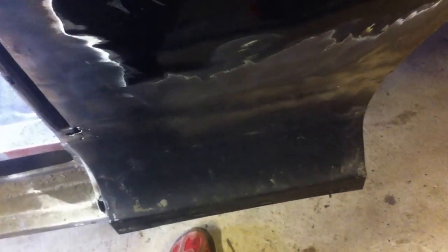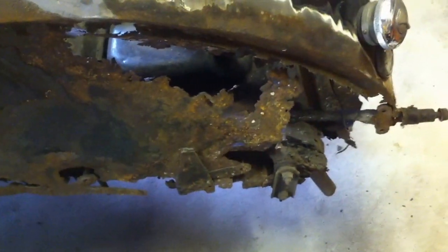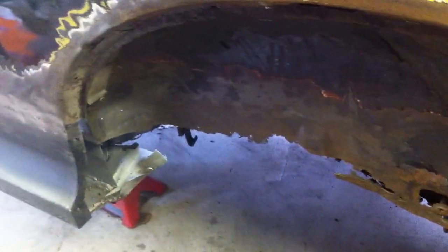You saw that panel there being inserted a couple of months ago. And here's the other rear inner wing — it's pretty bad. So it's going to need two new rear inner wings patched there, and the end of the sill, and the boot floor. But all in all we're getting there. I'd estimate we've got about halfway through the welding.